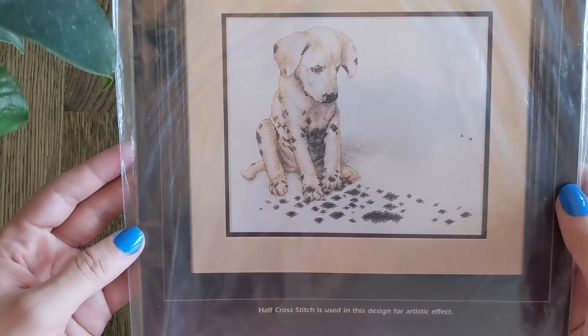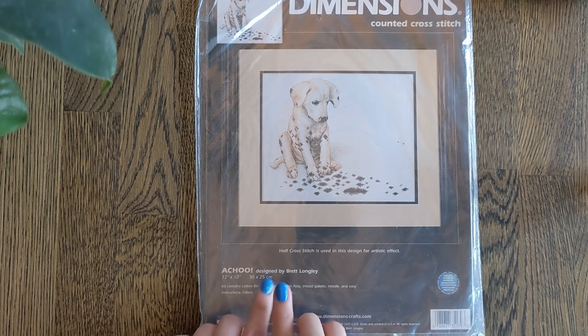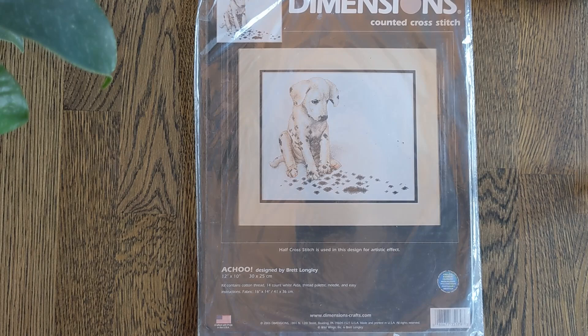I have solved the avalanche. So here is A Chew by Brett Longley. This is a puppy who's sneezed and it looks like his spots have fallen off — just adorable. I'd probably stitch it not on 14 count but on 28, and probably on evenweave since so much of it is unstitched. But it is so cute.